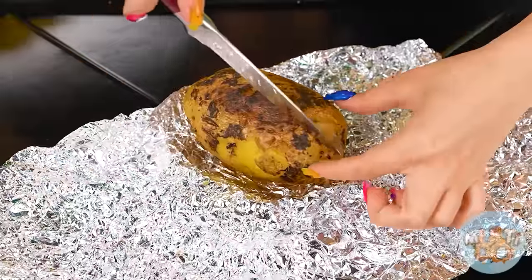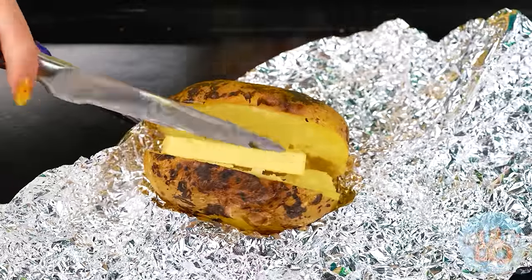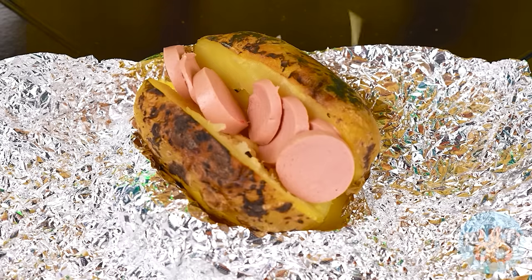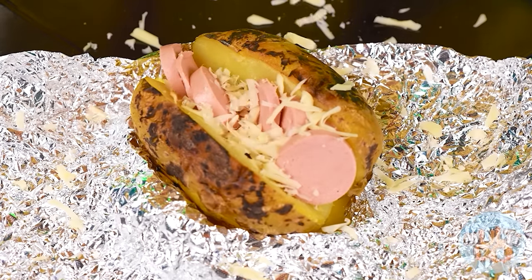I'll cut it now, add some butter and a sausage. I know baby loves it very much — look at these delicious circles. Now of course I'll grate cheese on top. Amazing — everyone's done.